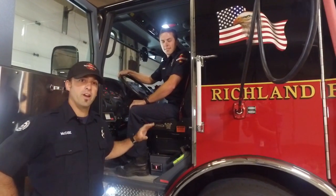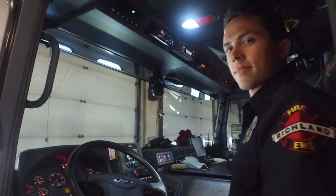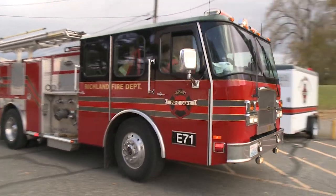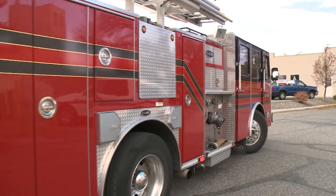This is where the operator — driver operator — sits. He gets us to the call in a safe and efficient manner. There are numerous buttons and switches he has control of to activate the warning lights, and we also have radios and anything else we need for communication in there.